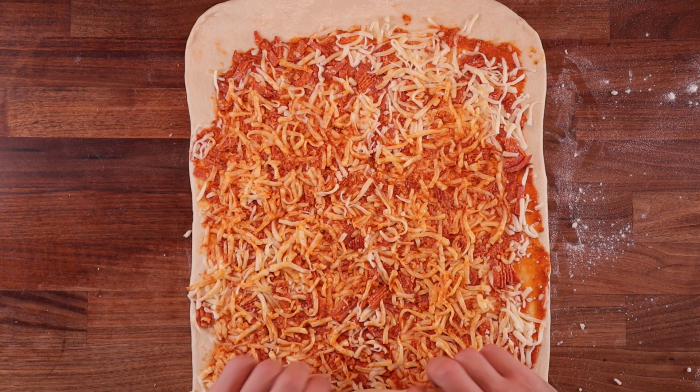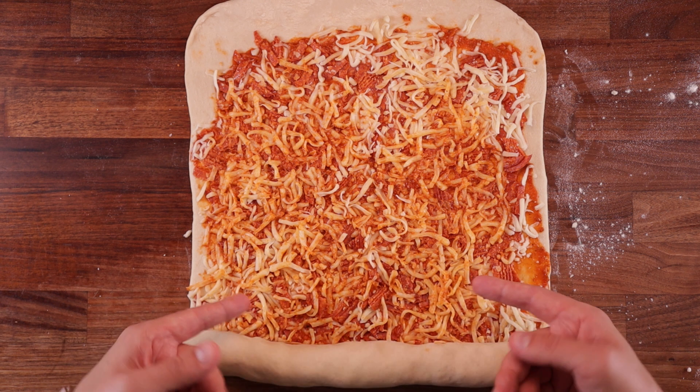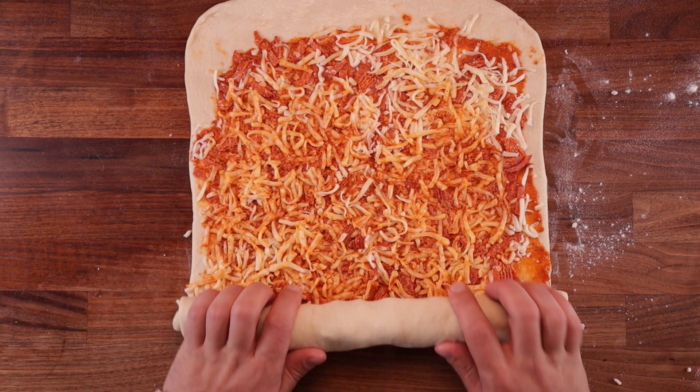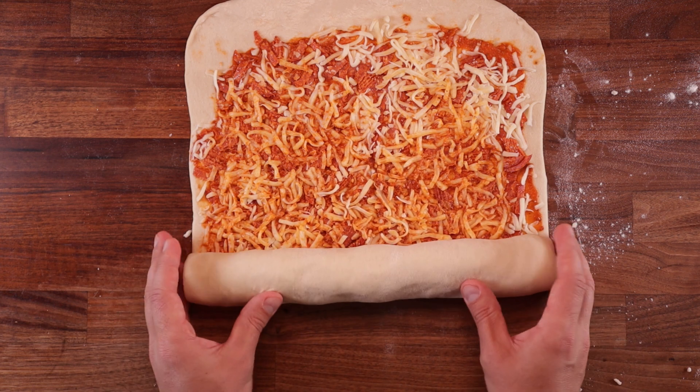And now we're ready to roll. This part is crucial — you want to be nice and slow, nice and careful. Every time you roll it forwards, pull it back to make it nice and tight. Roll it gradually and evenly. If the dough at the front starts getting a bit narrow, you can push the sides in.